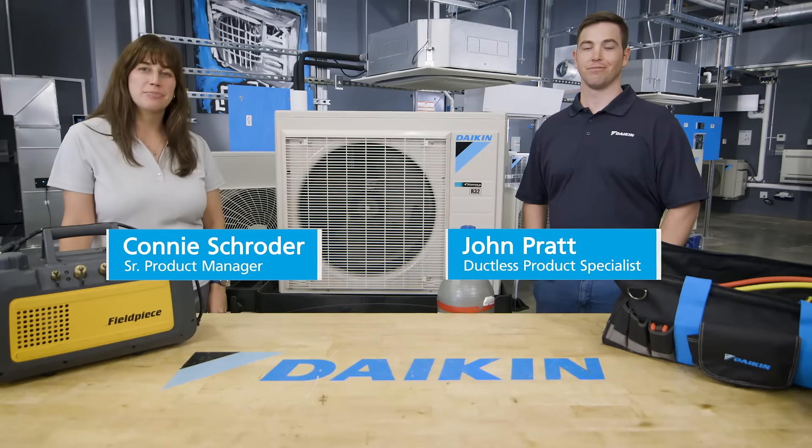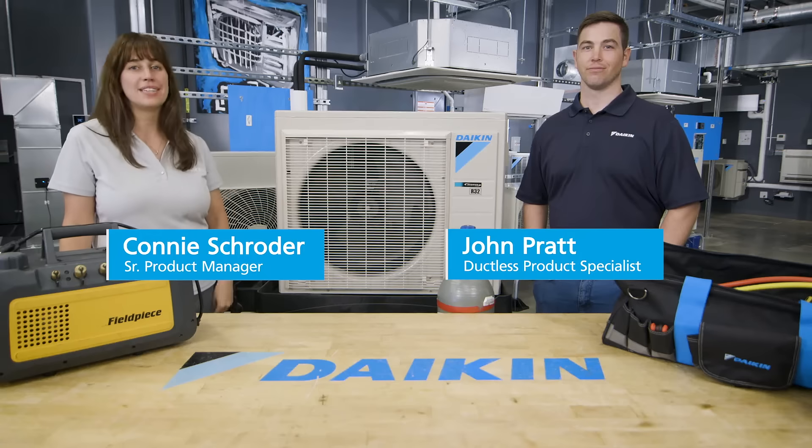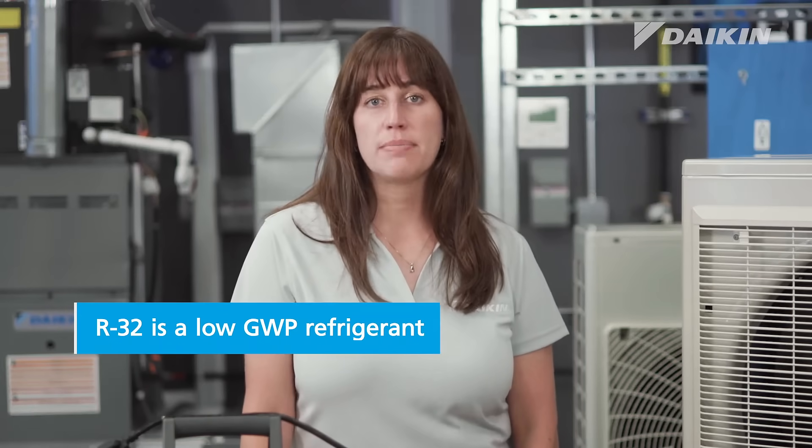Hi, I'm Connie Schroeder, Senior Product Manager for single and multi-zone ductless systems, and with me today is our ductless product specialist, John Pratt. Daikin is the largest AC manufacturer in the world, and we're here today to talk a little bit about R32 and how to work with it. R32 is a low GWP refrigerant and has been chosen by Daikin to be our next generation refrigerant for ducted and ductless residential, light commercial, and applied products in North America.